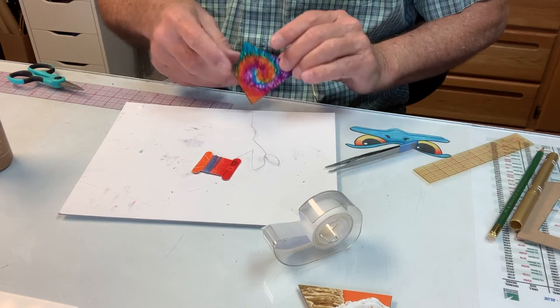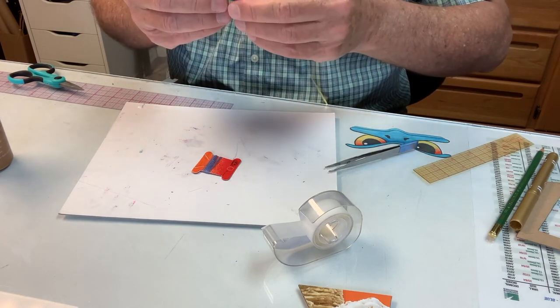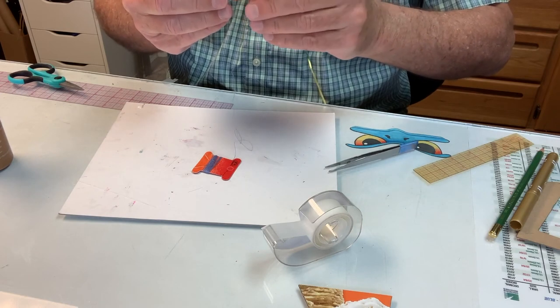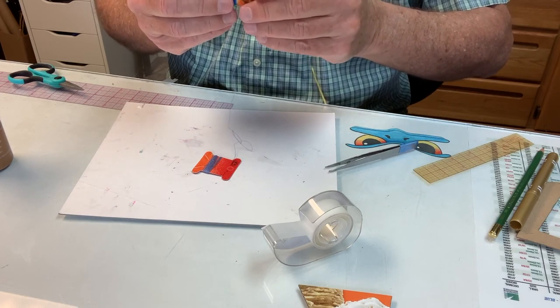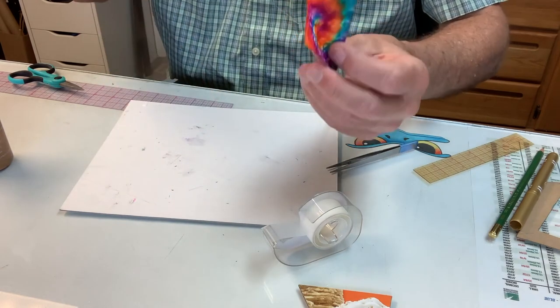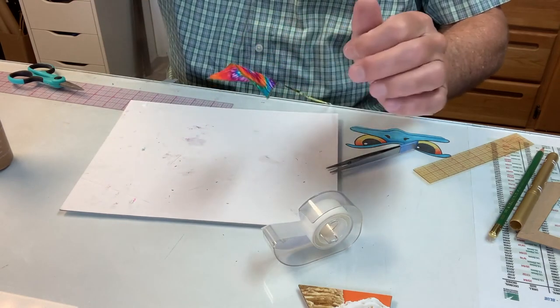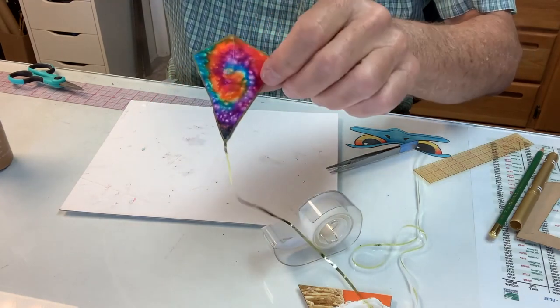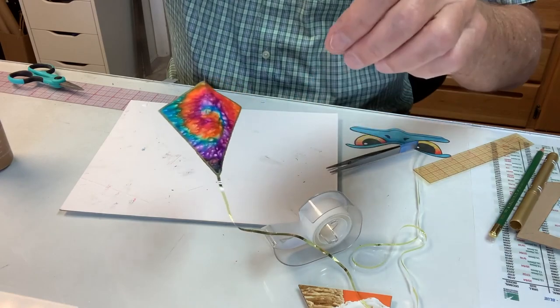The next step is to give the kite a little bow or dihedral. I'm just pinching it in half — not all the way, not pressing it completely flattened out. And so here we have our little miniature, and we'll get a little video of that flying.